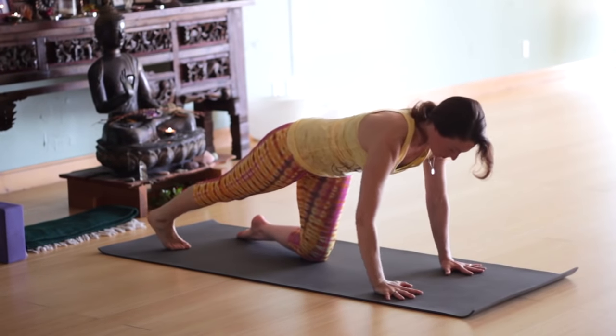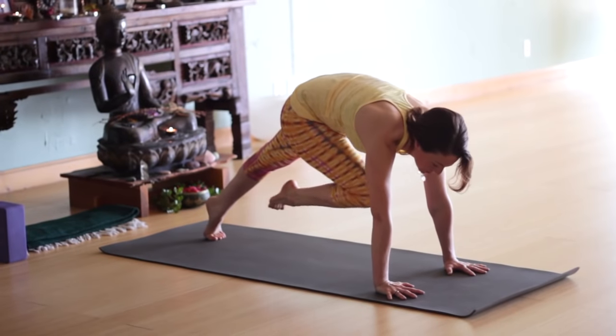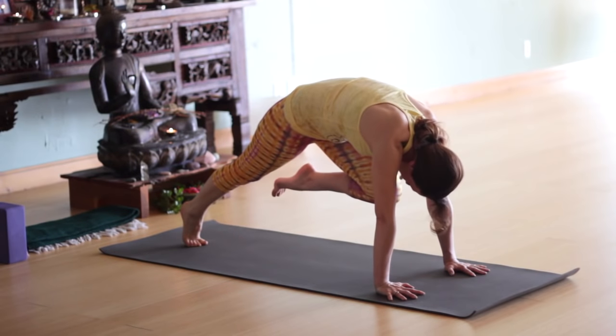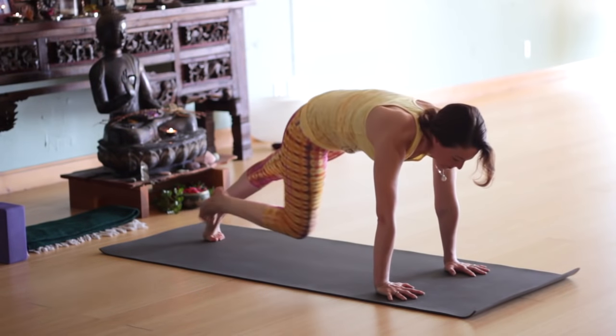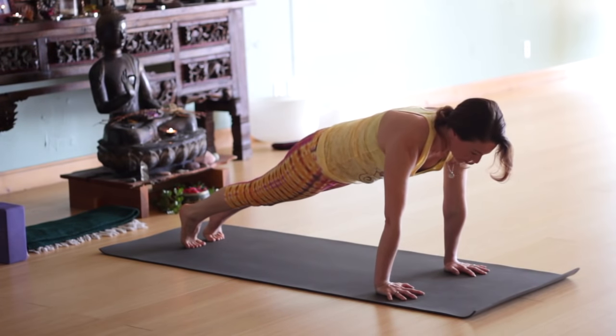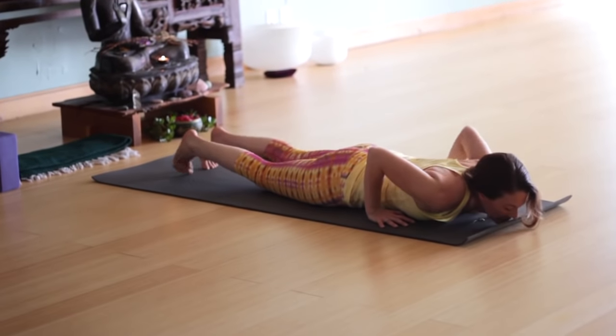Come back to center. Tuck the toes under on the right leg, bring your left knee in toward your chest. Exhale, plank. Inhale, come back to plank. Exhale, left knee and round the back a little. Inhale to plank. Exhale, knee to nose. Inhale, plank. Holding a moment — lift the belly, heart forward, heels back. Lower all the way down to your belly.